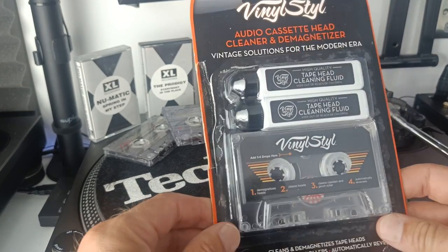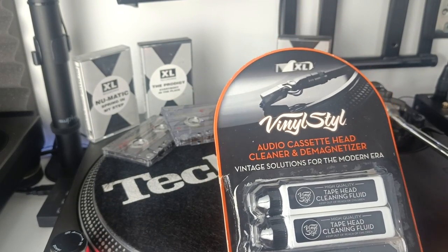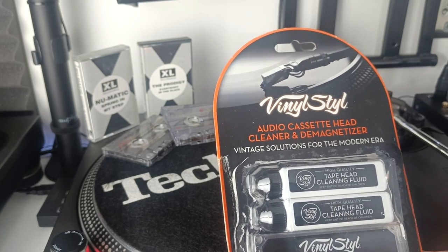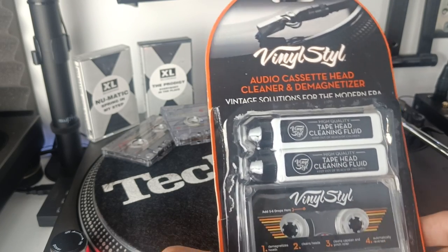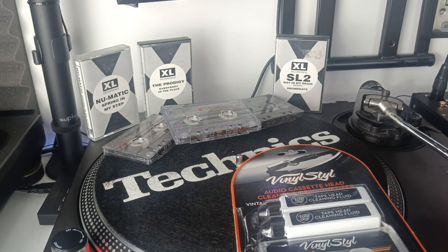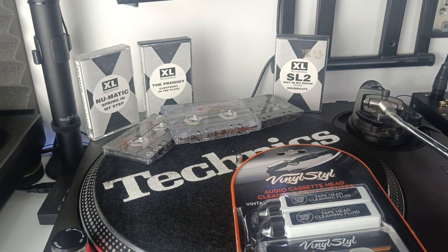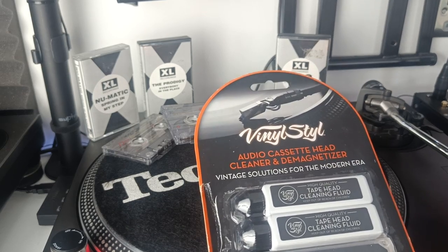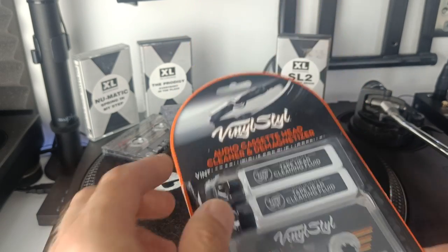In this video we are looking at the vinyl style audio cassette head cleaner and demagnetiser. This is a vintage solution for a modern era and it really is that. If you're anything like me and an avid cassette collector, there's nothing worse when you put a cassette into your tape player and it plays and the sound is going up and down and the audio quality is just bad and you just can't listen to it. This is where this solution comes in.